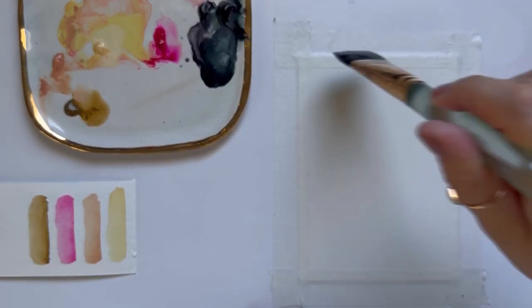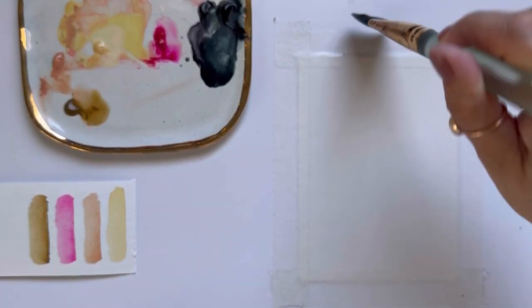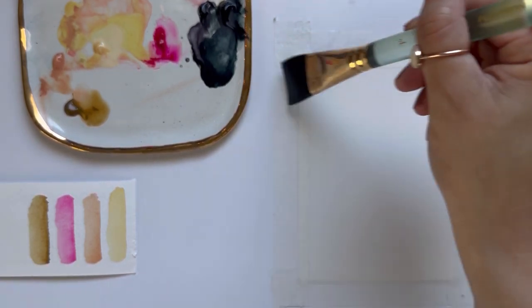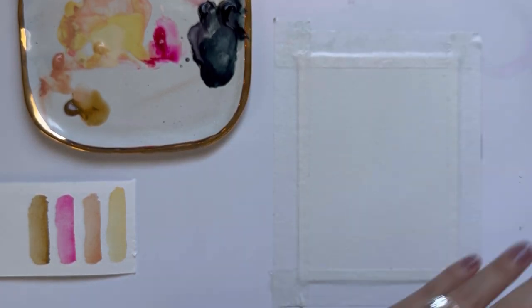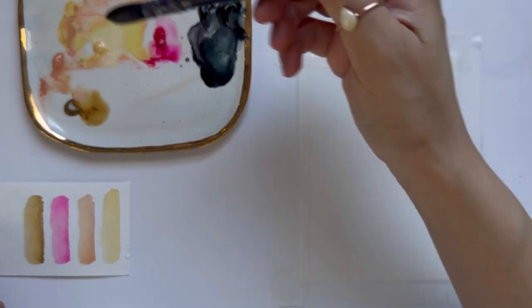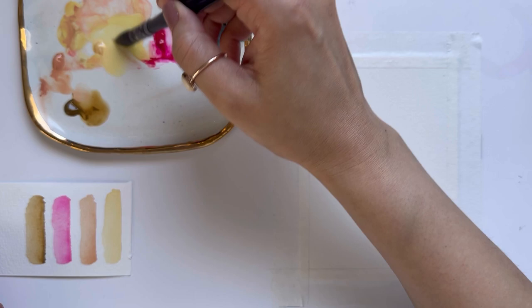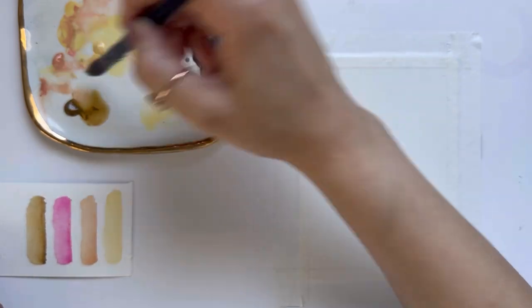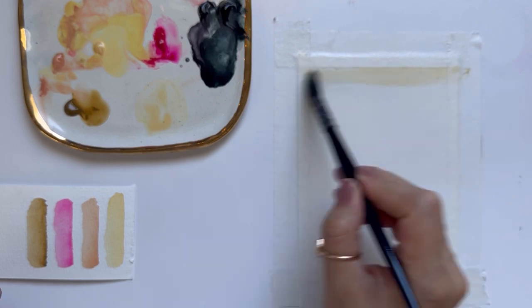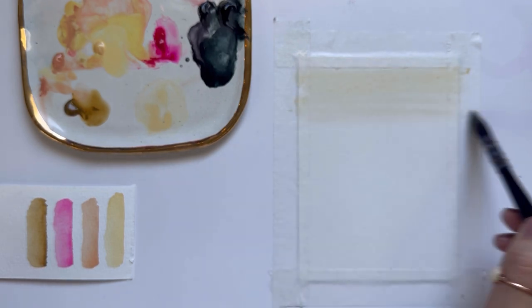I'm grabbing my flat brush and some clean water and I'm just wetting my paper evenly. I want to use about 30 seconds to get the paper nice and wet. We are going to start off by painting the background wash, so I'm going to grab some Naples yellow and a little bit of Naples rose to paint the top.